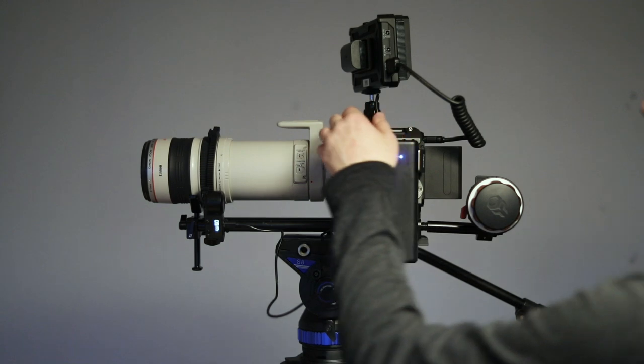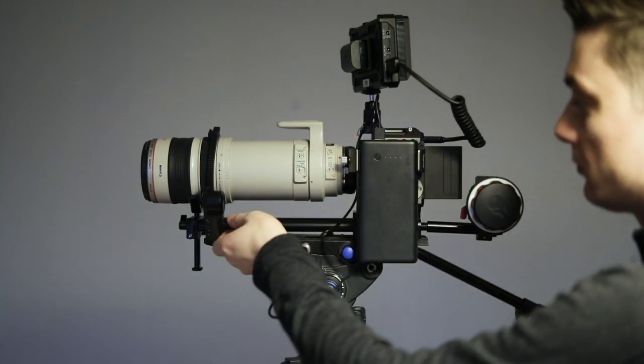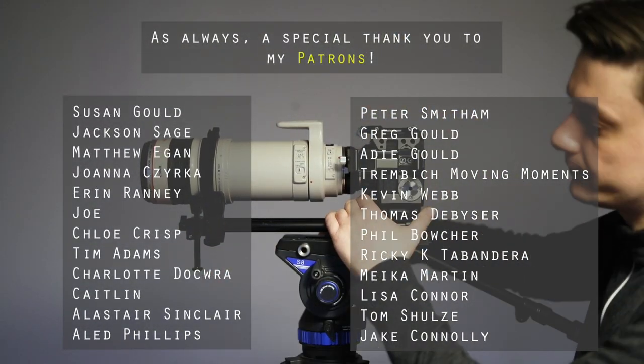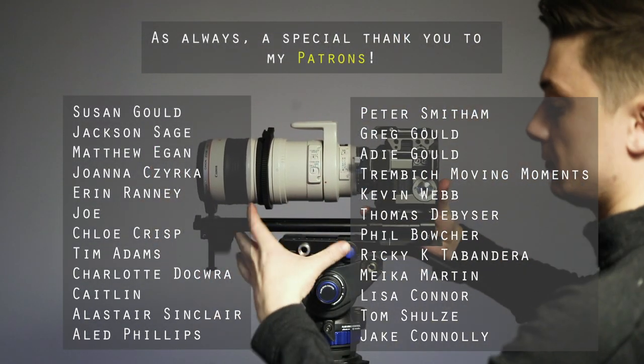I'll leave details in the description below. If you have any questions, please feel free to ask and I'll do my best to answer them. As always, a special thank you to my patrons for helping to make these videos possible.